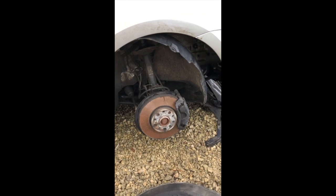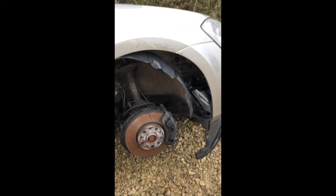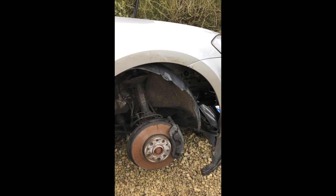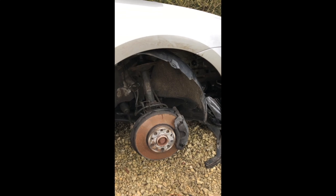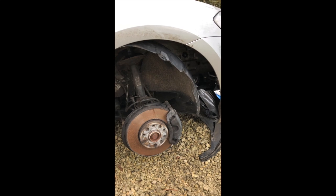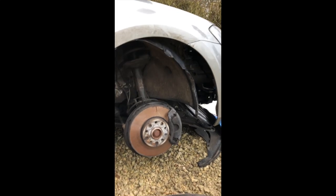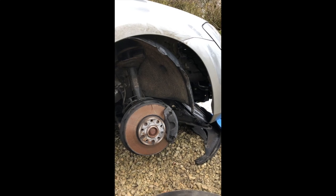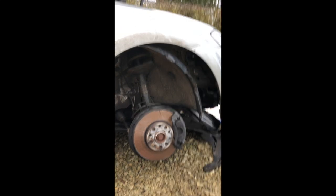Good morning folks, just making a short video here. I've got a Volkswagen Golf Mk7, the 1.6 diesel version, and the bonnet release mechanism had broken on it. Pulling the handle inside the car it was just loose, so I did a bit of research trying to find an answer. I struggled a little bit to find anything definitive, so I thought I'd make a quick video to help anyone in the same position.